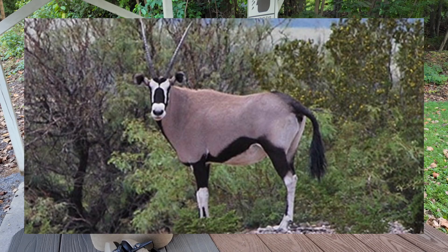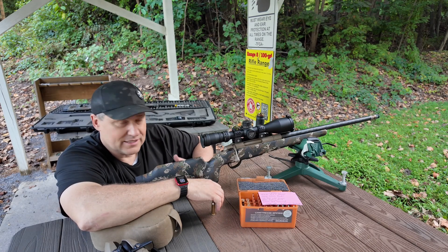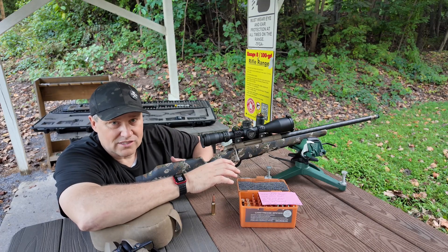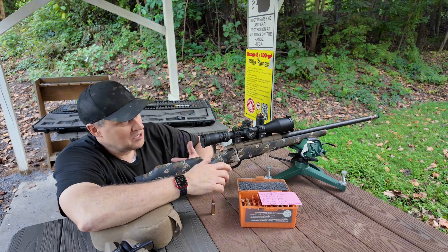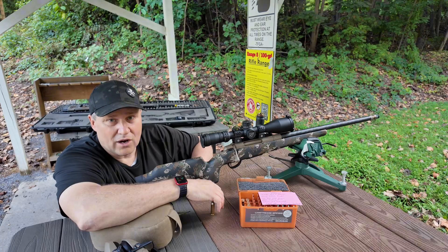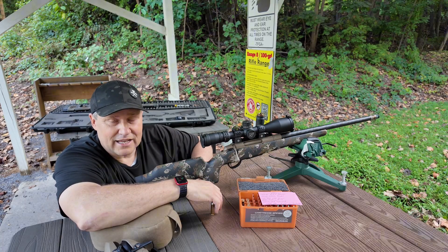I just want to make sure this thing is sighted in and get a little bit more trigger time on it. We're not going to put a lot of rounds downrange today, but I want to make sure that point of aim, point of impact with the suppressor is all set up. Ran out of time the last time we were shooting with it, so that's what we're going to be working on today. See what kind of groups we get — take the first shots, try to get it zeroed, and then shoot another set, really dialing in and seeing how it's performing.